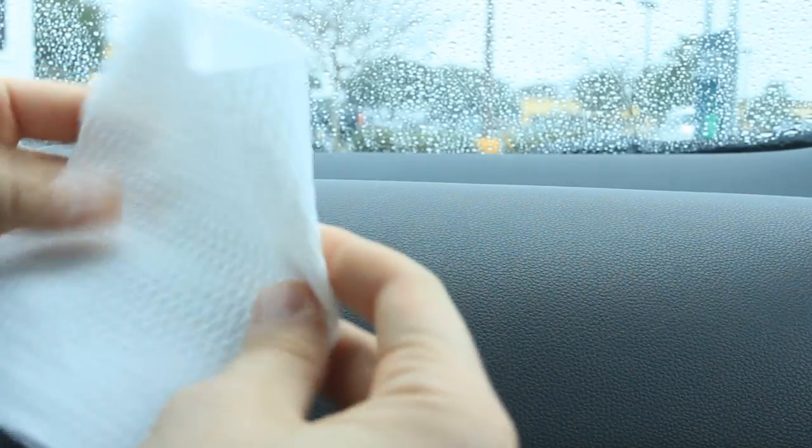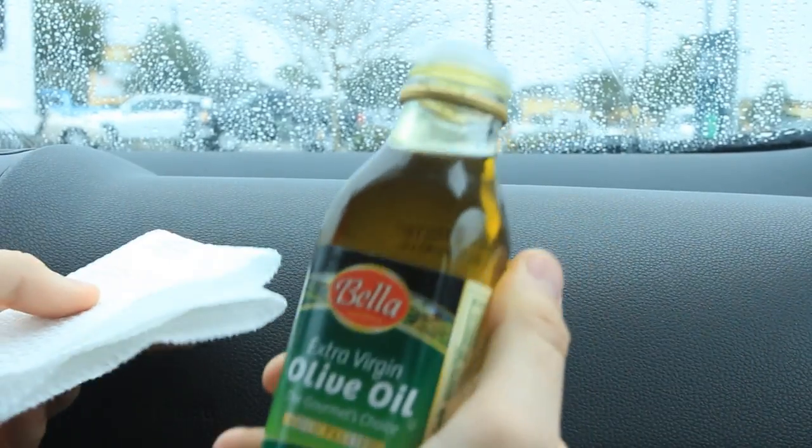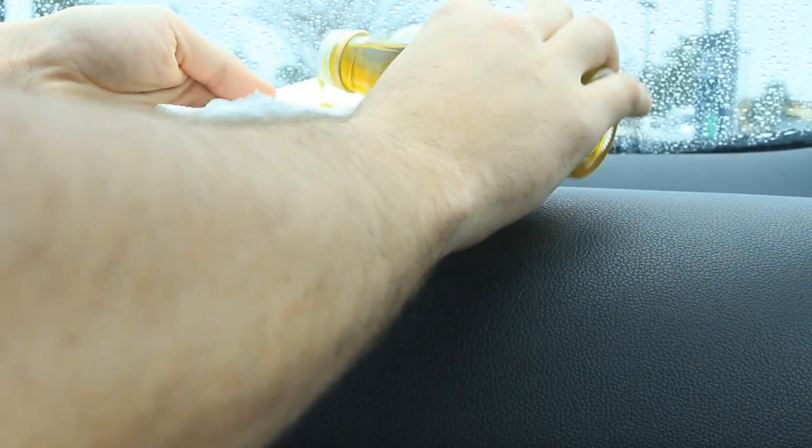Today I'm gonna show you how to restore and clean your dashboard the cheapest and most natural way. All you're gonna need is olive oil — that's it — and some napkins. We're gonna grab a small piece of napkin, fold it a couple times, then get our olive oil and pour some on the napkin, just like that. Rub it into your dashboard.